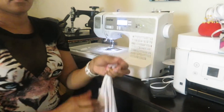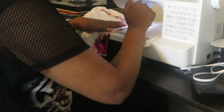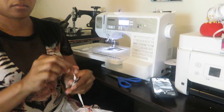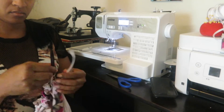We will fold the waist over and sew around, leaving a space so you can insert your elastic. When you're done sewing, make sure to cut any excessive material. As you can see, I use a pen and I'm just pushing the elastic through.